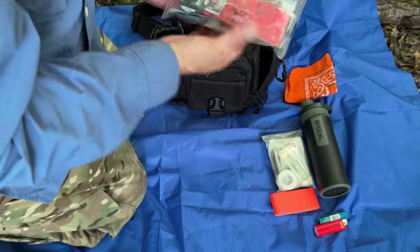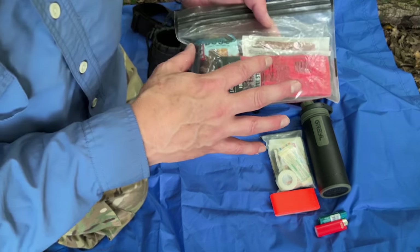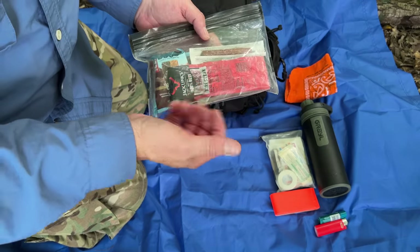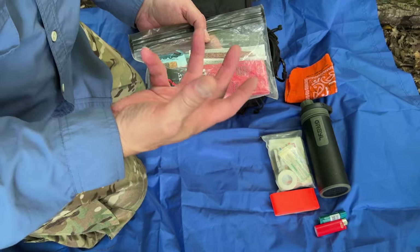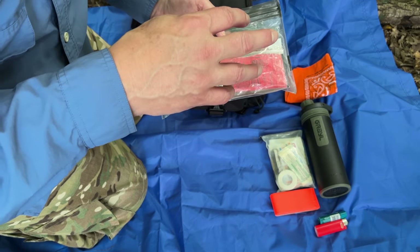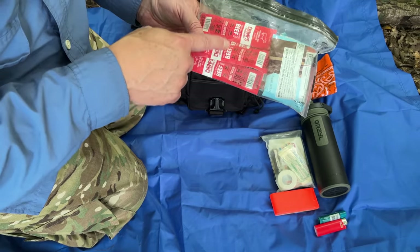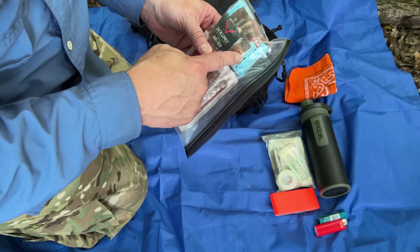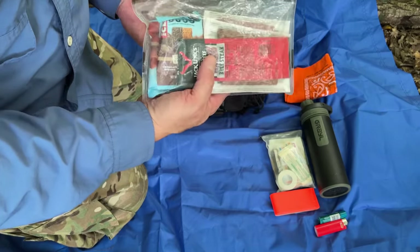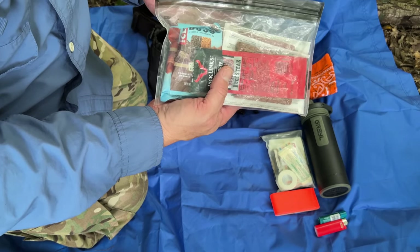Food — in most situations it's not really that important and it's a little overemphasized by some people. But if you're hiking, you're going to need calories because you're going to be expending a lot of sweat and energy. Just some beef jerky, some meat sticks, and some energy protein bars is all you need. This is enough trail snacks for a day out, and if I do get stuck overnight there's probably enough to at least help.